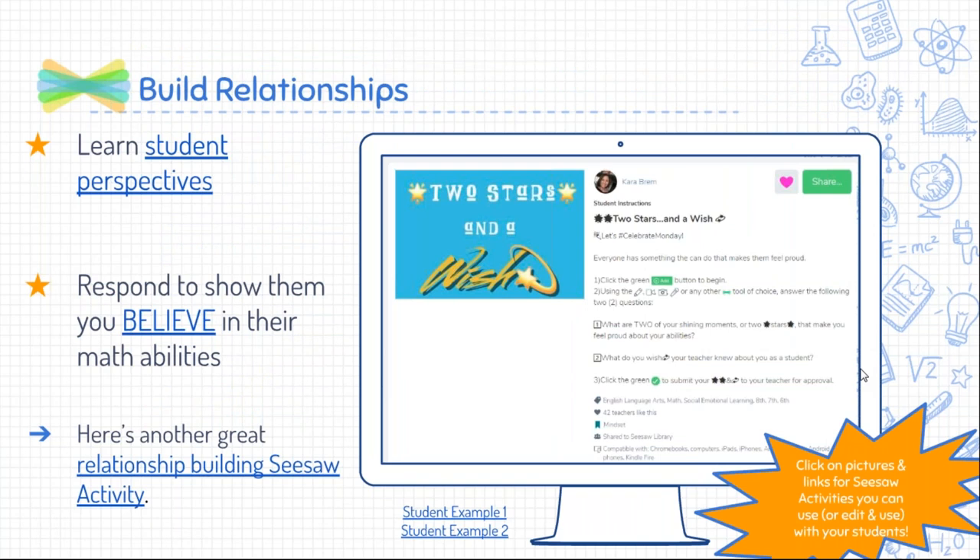Something else I feel is so strong in math class and really allows for positive thinking towards math is building relationships. This activity is called Two Stars and a Wish. With this activity you can have students tell you two shining moments — two stars that make them feel proud about their math abilities — and then one thing they wish their teacher knew about them as a math student.